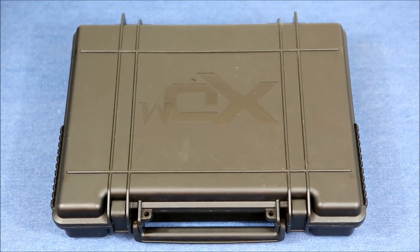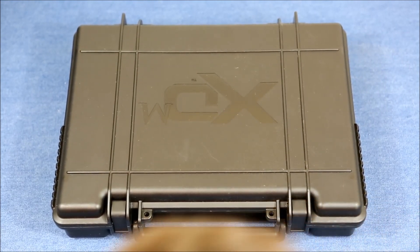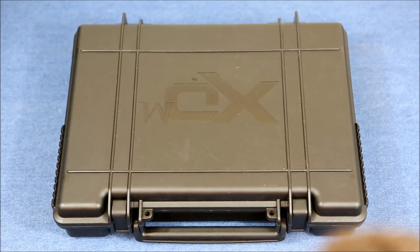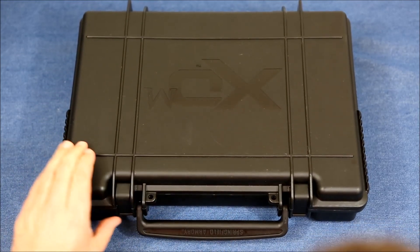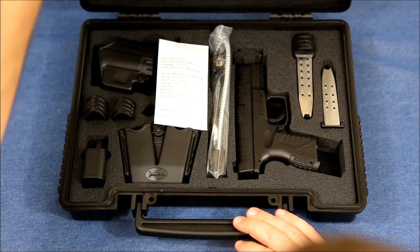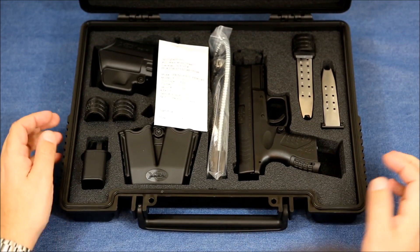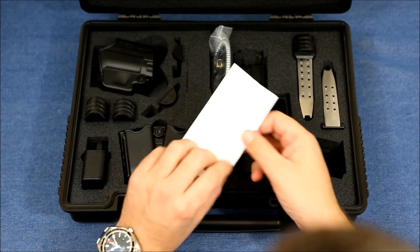Today I bought a Springfield XDM 40 caliber subcompact and this is the unboxing. I've already checked it and made sure it's exactly what I wanted before I left the show, but I haven't really gone through it yet. As you can see it comes in a nice carrying case with a lot of accessories.